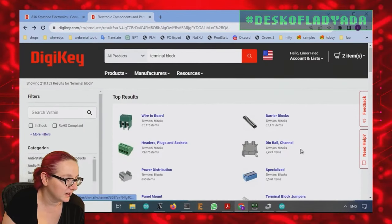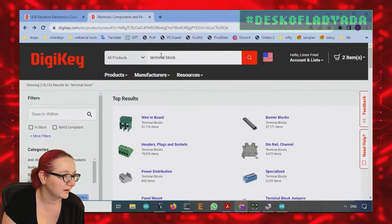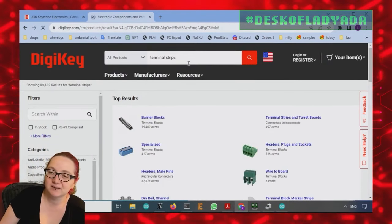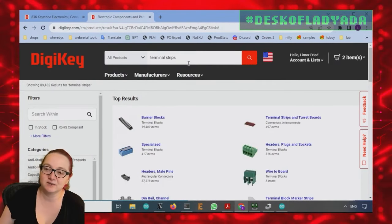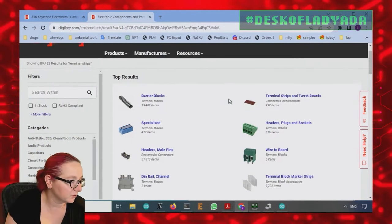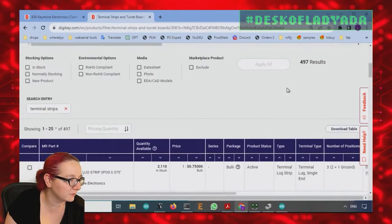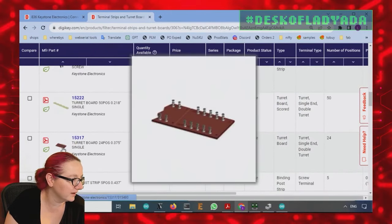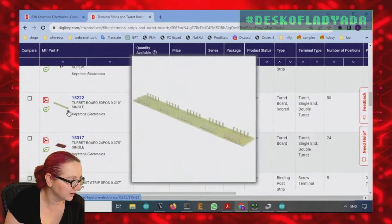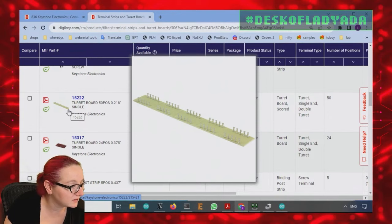But they're categorized differently. There are also special terminal blocks and power distribution options. We particularly want terminal strips. It's interesting — I think 'terminal' here means you can go elsewhere from there, not terminal as in an ending. So these are called 'terminal strips and turret boards.' I'll admit I don't know what a turret board is — oh, it looks like a wire wrapping thing. Kind of neat.